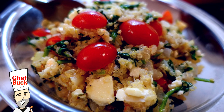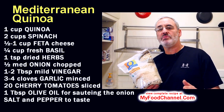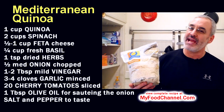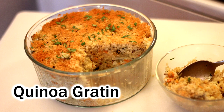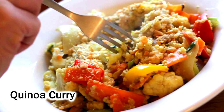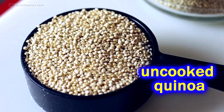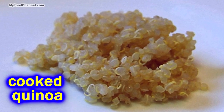Chef Buck here, and today we're going to cook up a super healthy and delicious Mediterranean quinoa dish. Here's a tip: if you think quinoa is too expensive, sometimes you'll find it in a couple of different areas in the same store — the health food section, the bulk section, or with the rice — for three different prices. I like to pay around four to six bucks a pound. It's an awesome seed, though you can treat it like a grain.